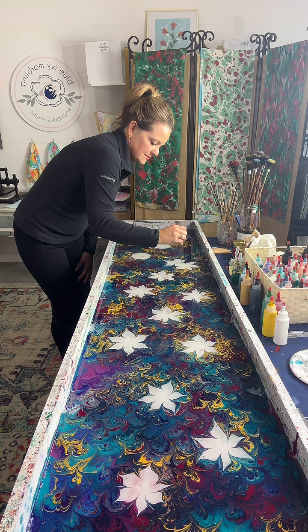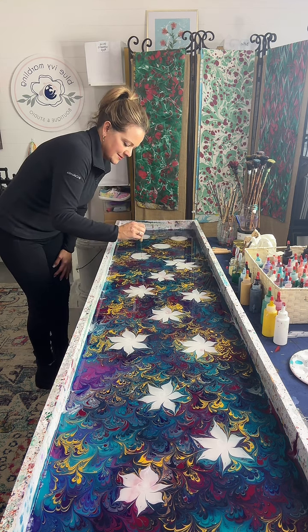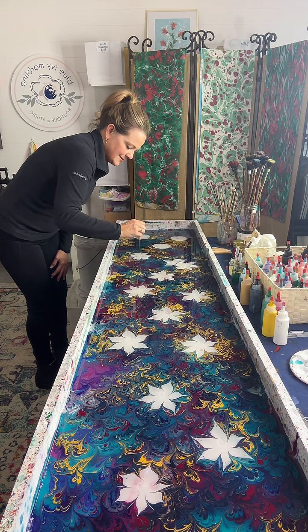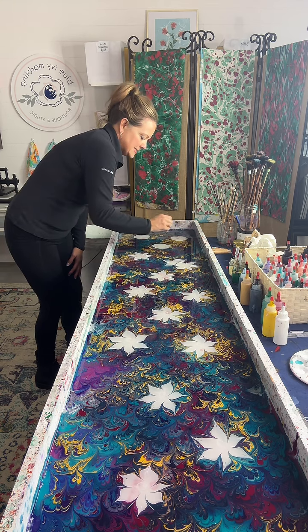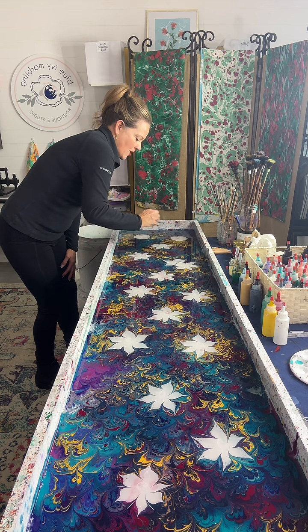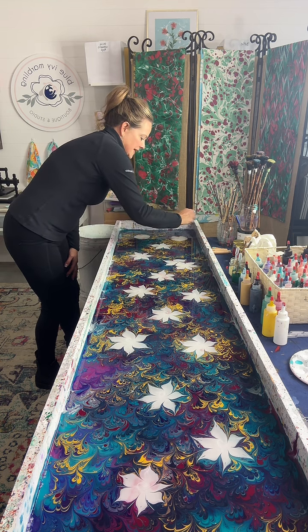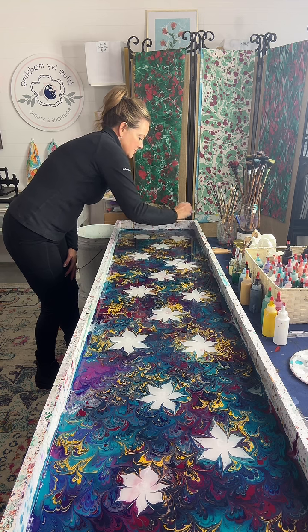Melissa Hoff says OMG that's amazing, I can send you a picture of the color blue — tell me when and where to order. If you just go on my website, blueivymarbling.com, go to shop scarves. You'll find a listing for custom scarves. I think it's also on my homepage.